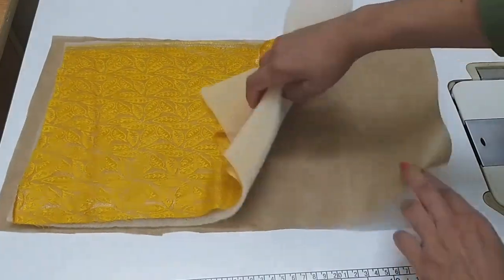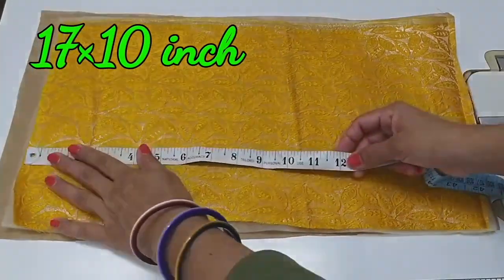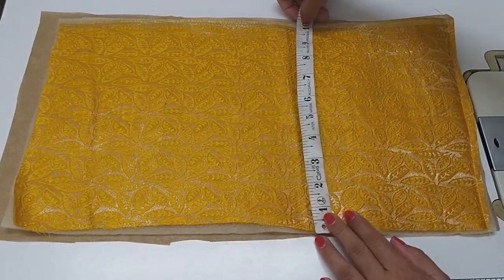Hello Friends, Namaste. Welcome back to All Time New. Here we have taken a small dress in the center. We have put a non-one in the last one. This part is 17 by 10 inches.